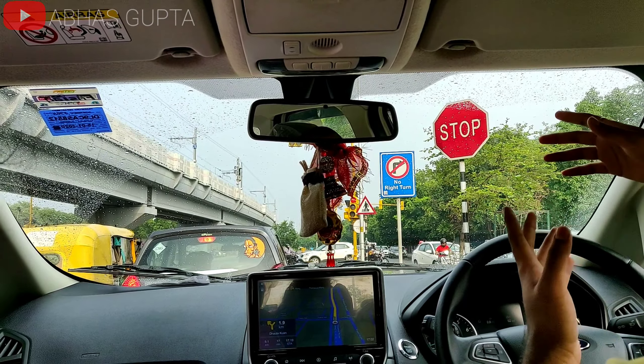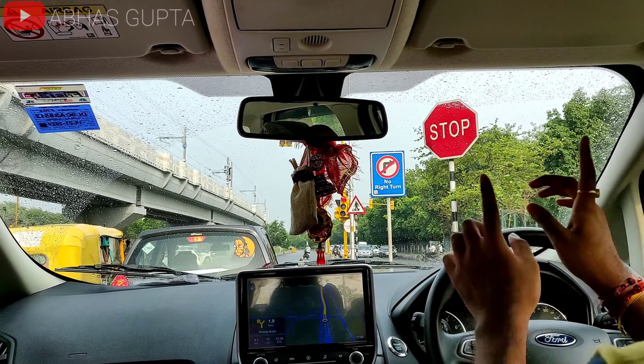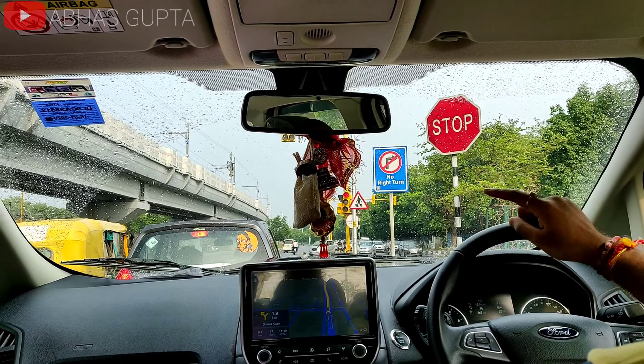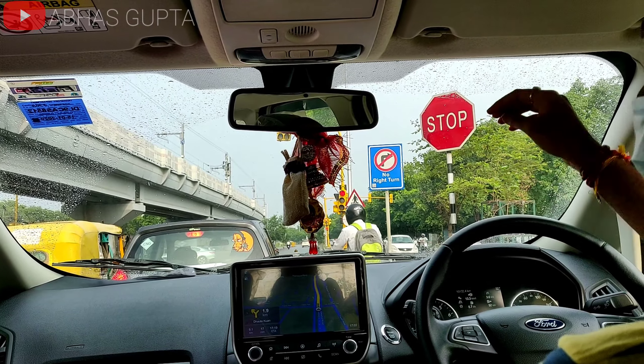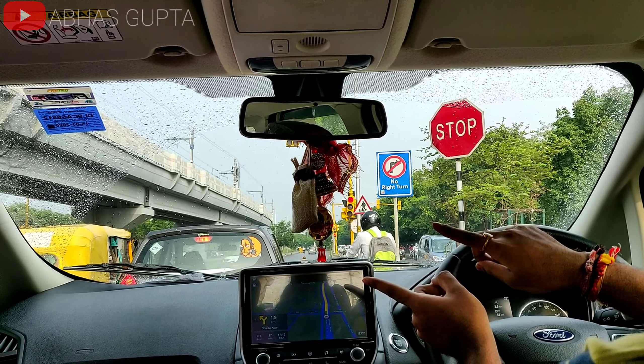As the intensity of the drops gets higher, the wipers will get faster. It operates in 3 speed modes — it will give a single wipe at low intensity, and as the speed starts to jump more, it will become continuous.